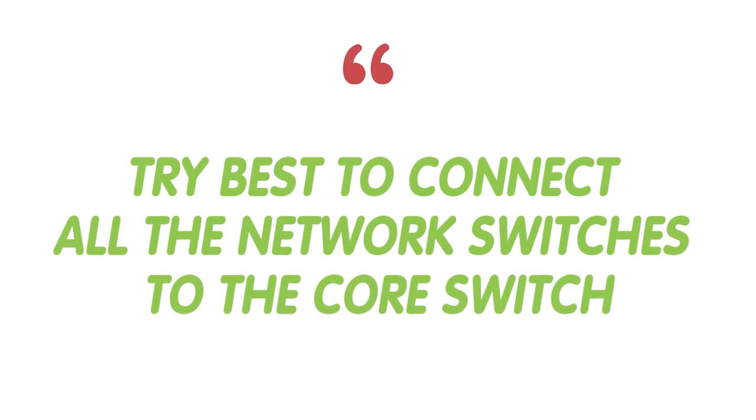My first piece of advice is to try your best to connect all the switches to the core switch, even though it may cost you extra money. However, you can save that money during system maintenance.